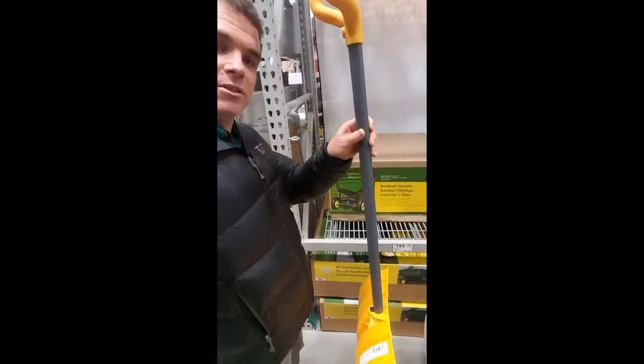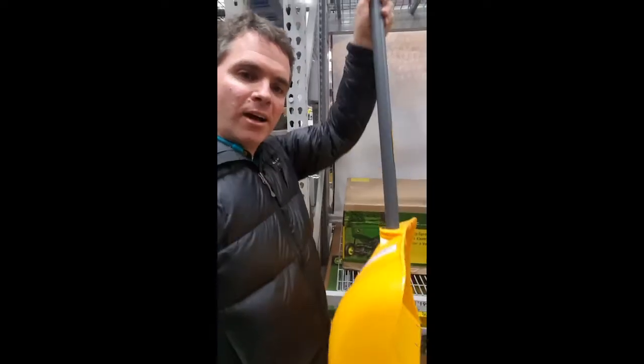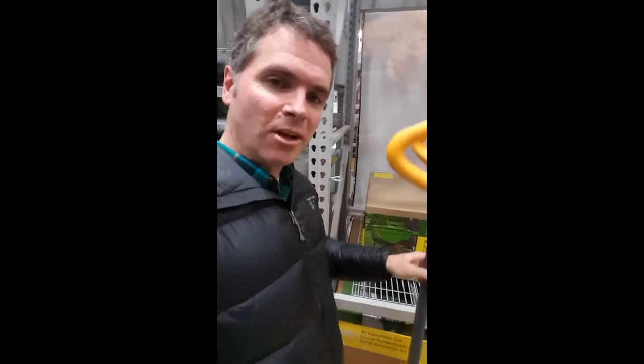So this first shovel is a good shovel. It's got a straight handle — it's your basic shovel. Everybody probably has one in their garage. You can push the snow or lift the snow.